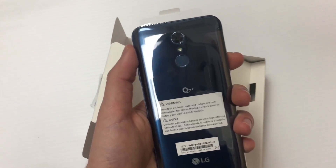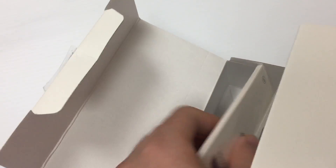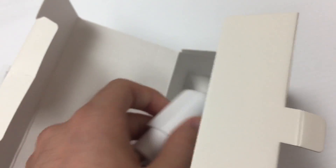Wow, look at this blue color! Inside the box we get some paperwork, our SIM card, and a charging port. It's a nicely weighted charging port and it does support fast charging. It comes with a USB-C to regular USB cable.